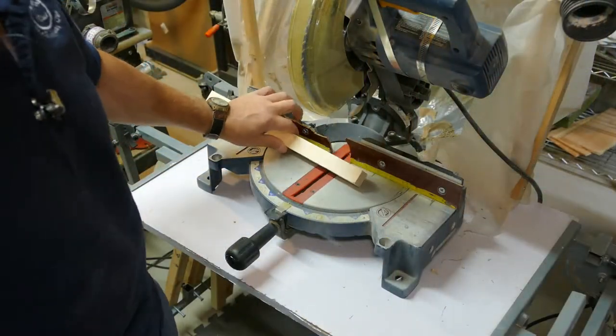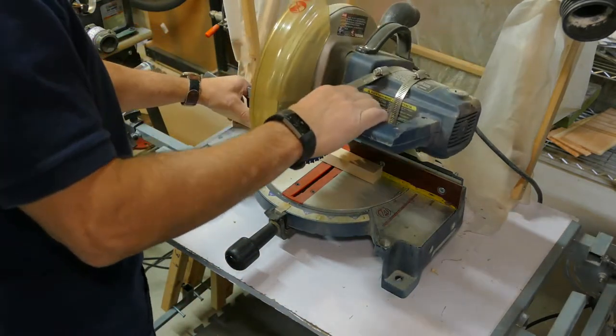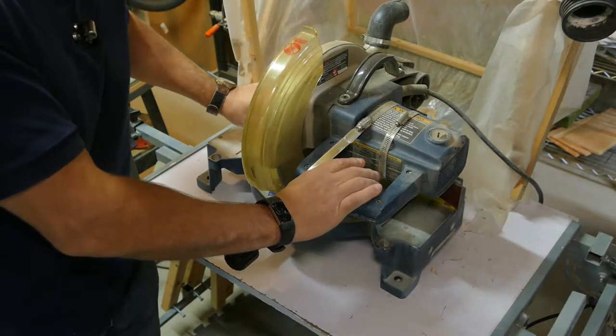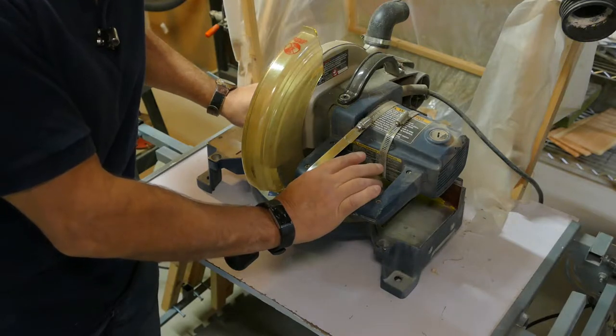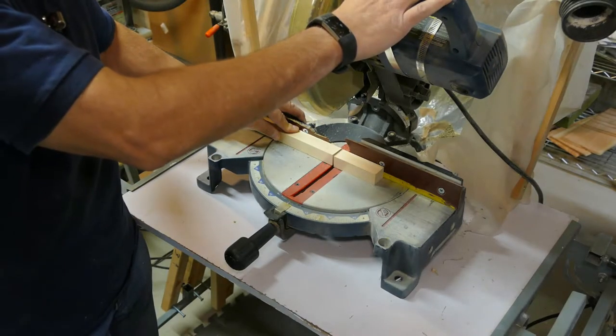Obviously you could cut this material on a table saw, a hand saw, or any saw. Important safety tip on a miter saw: after you make your cut, let go of the trigger before you release it and bring it back up.